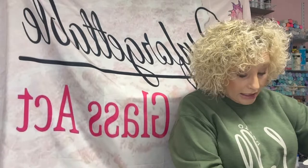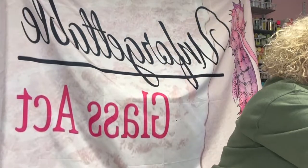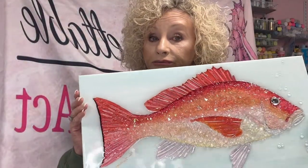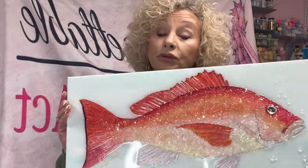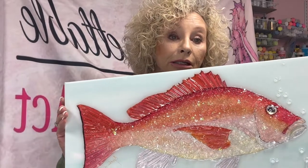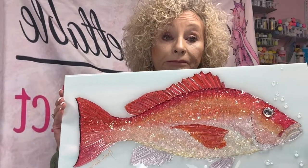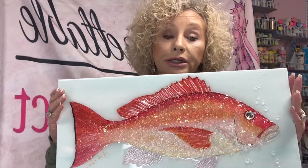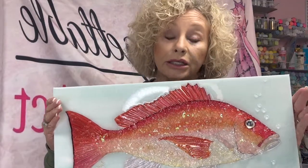I hope you will join us for the red snapper. If you haven't signed up yet, you'll find a link below. This is $35. You need your 10 by 20 canvas and you'll need your resin — everything else is supplied. I hope you will join us!